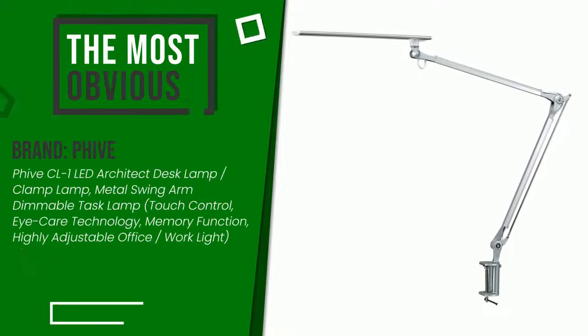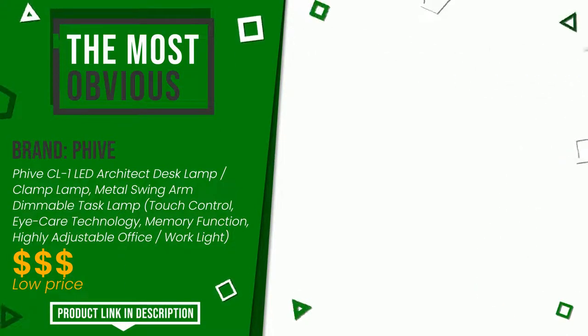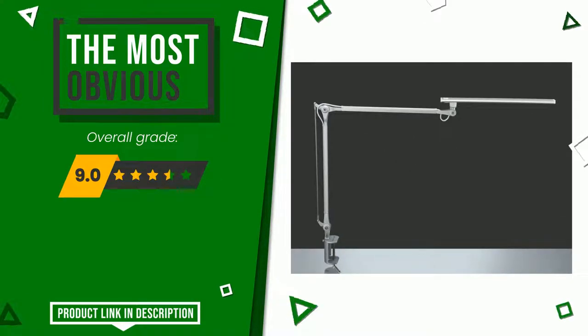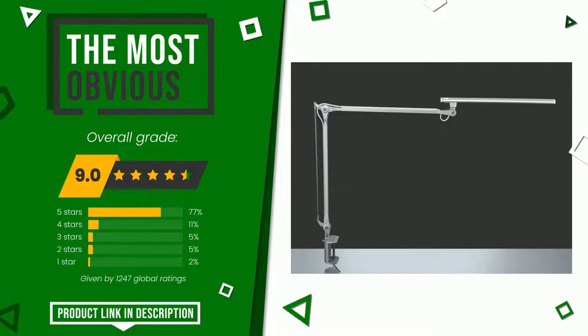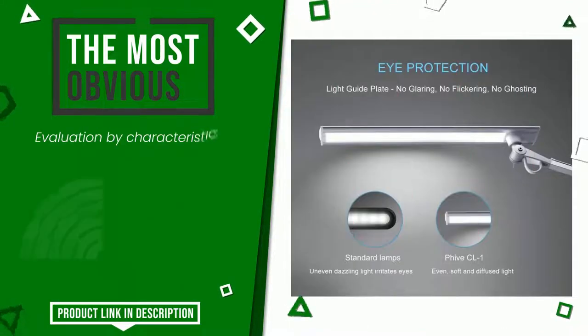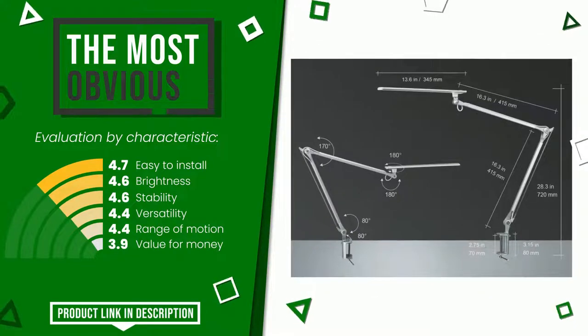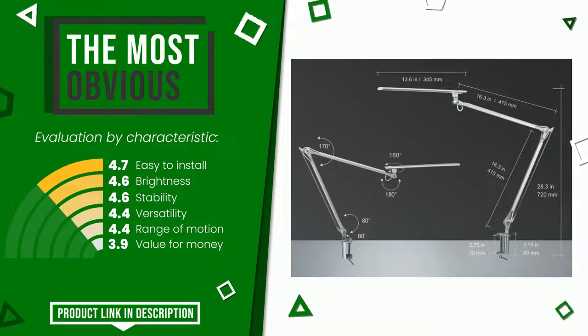The overall grade assigned to this article is 9 out of 10. It currently turns out to be the most discounted of this selection. Its qualities are: easy to install, brightness, stability, versatility, range of motion, and value for money. If you want to know the price of this product or learn more about it, click the link at the bottom of the video description.